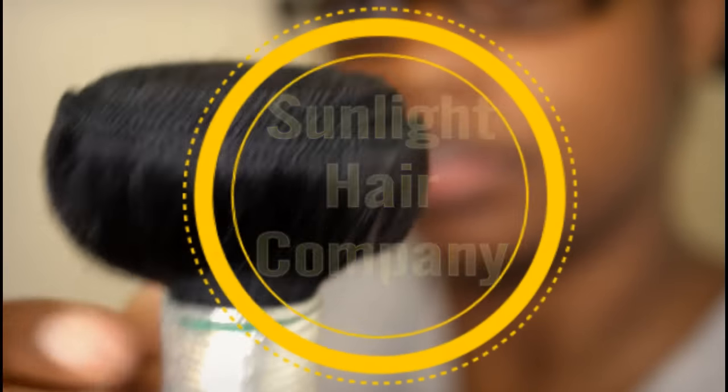Hey guys, it's Shantrina and I'm going to be showing you the Sunlight Hair Company's Malaysian Straight Hair. This is the first time I've ever tried straight hair. Usually I get body wave, curly, or kinky curly — something curly or wavy — and so far so good.